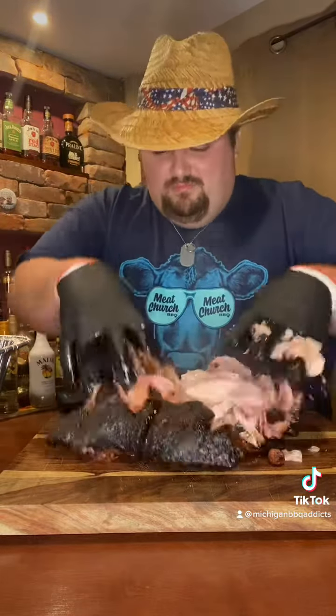After 15 hours this pork butt is done. We don't even need the old hickory for this one — I think it's tender enough. So tender, we can tear it apart with our hands.